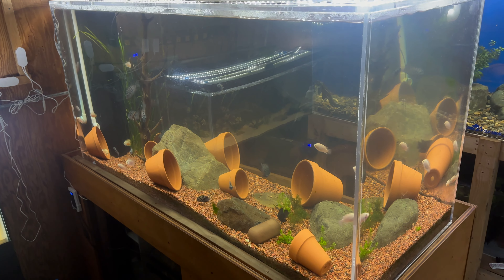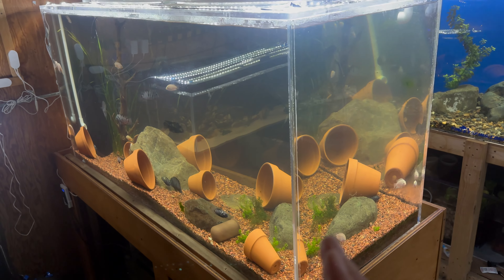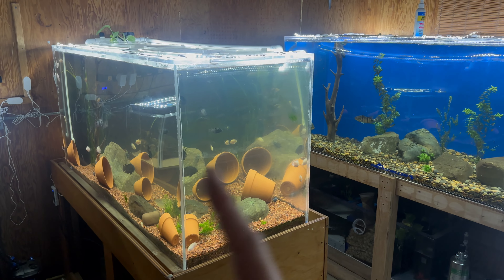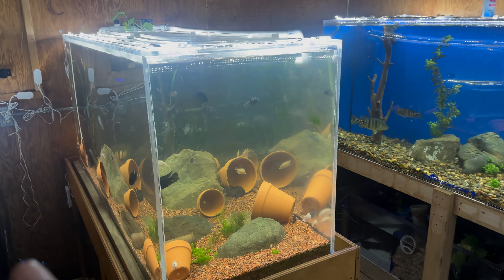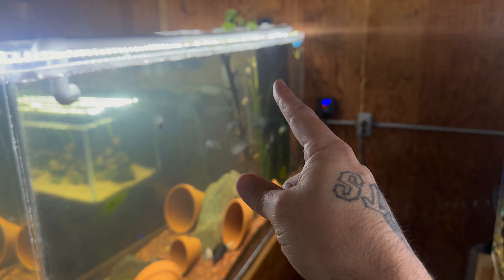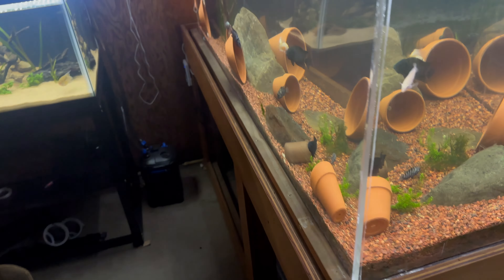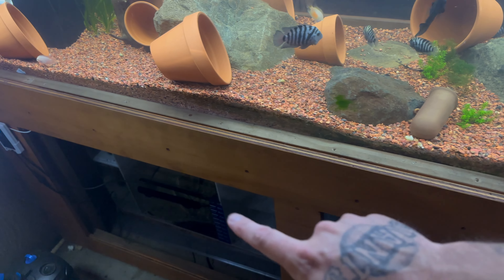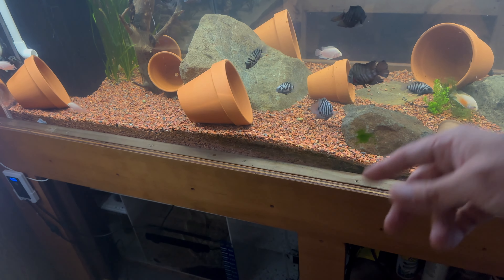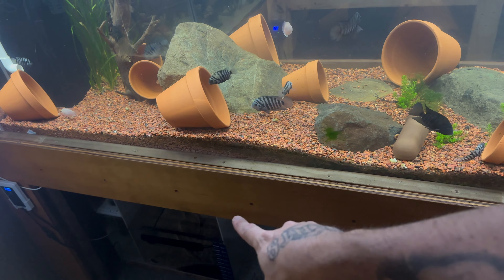This is our 180 gallon island tank. The reason me and my son call it the island tank is because it's actually in the center of our fish room and you can see all the way around it. We've got the overflow box right there and the pipe goes down to our sump. One thing we need to do as soon as possible is upgrade the return pump so we get more water flow.